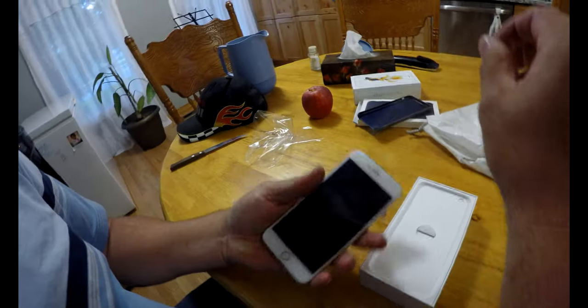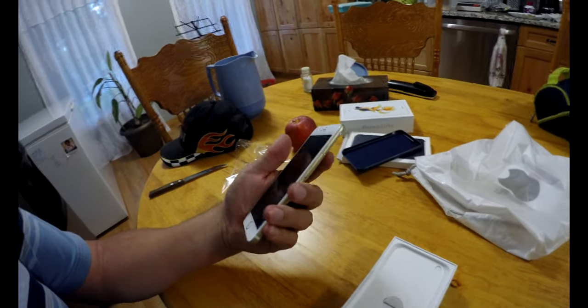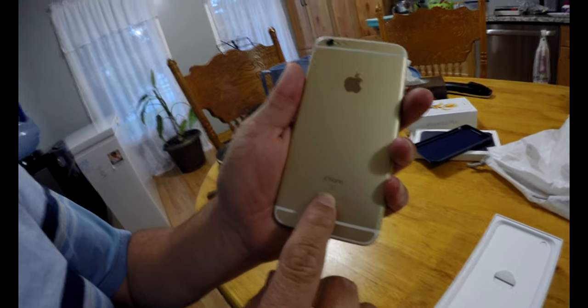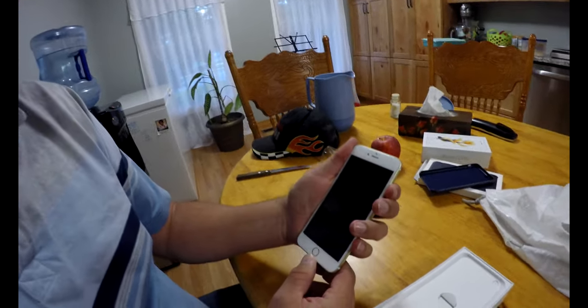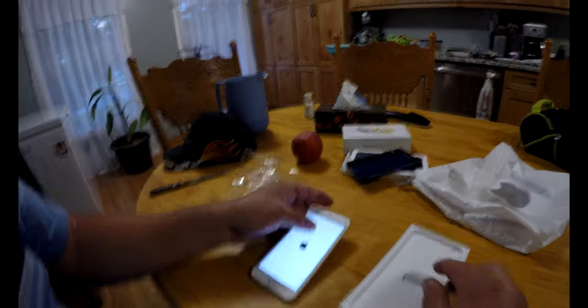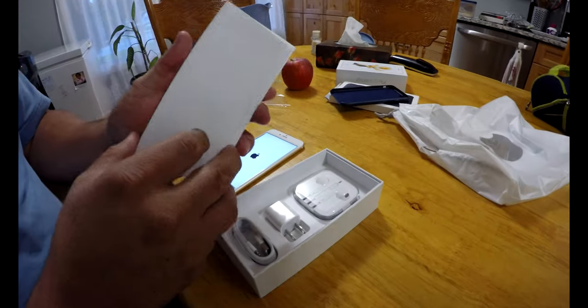It's got that tape around it. Wow, isn't that gorgeous? You're gonna see it says 'S' on there — iPhone S. Wow, let's turn this thing on. Look at that. Let's see what else we got in here.